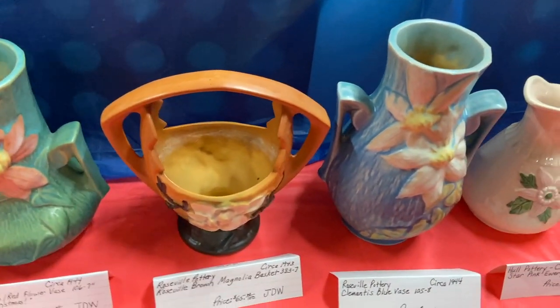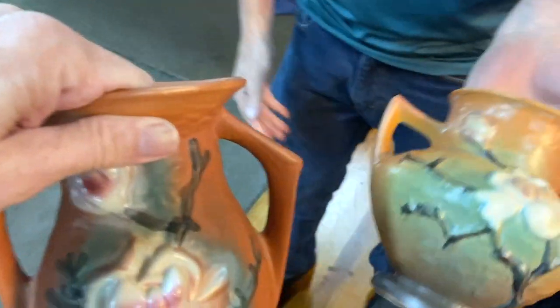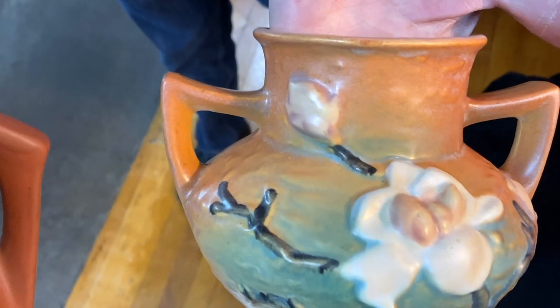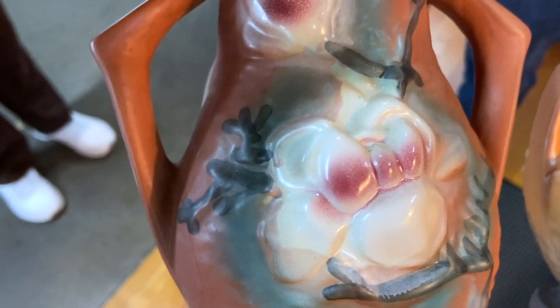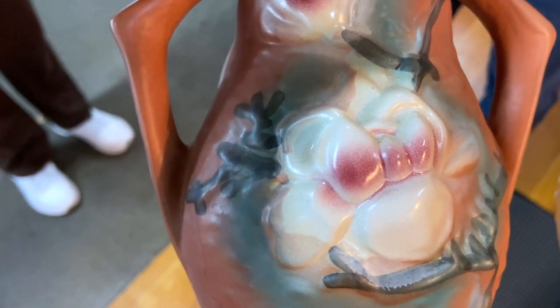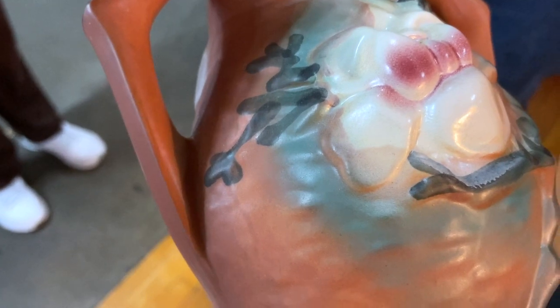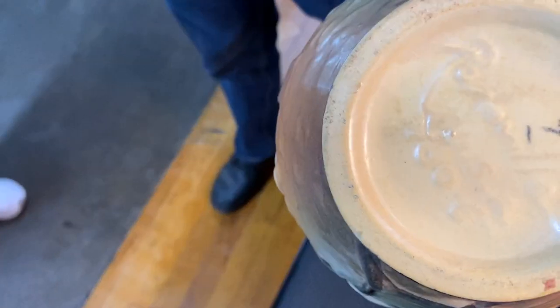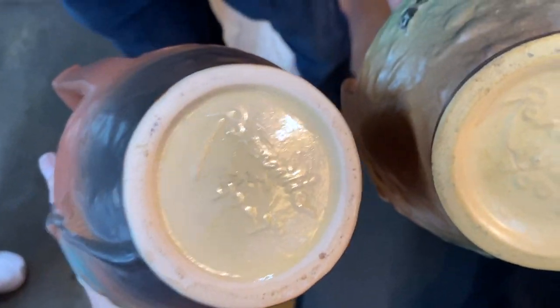Look at the difference — clematis and then the magnolia. So here is the real magnolia. Look how controlled the glaze is on the flowers. It's not just sort of a spray of pink randomly in a certain spot. The flower is very indefinite on the reproduction; the glaze doesn't even cover the whole flower. In the originals, the glaze is very meticulous. This one says USA, this one doesn't. Look at the difference in the clay color as well.